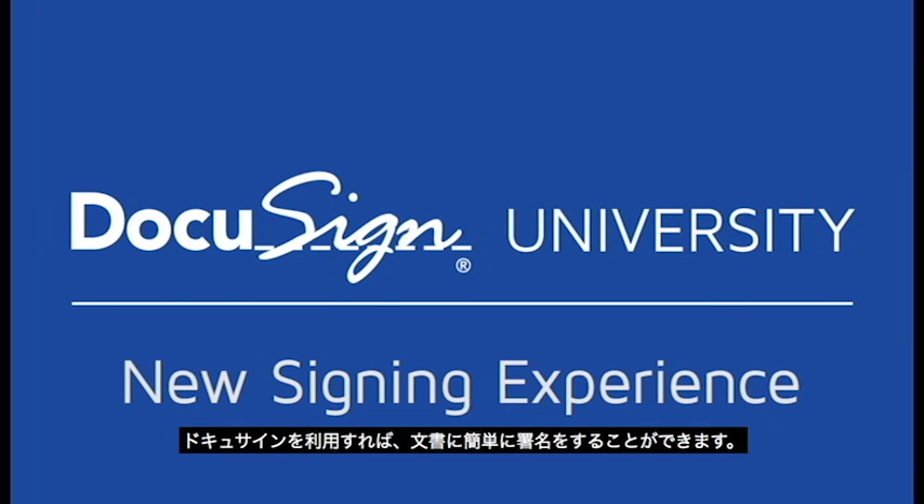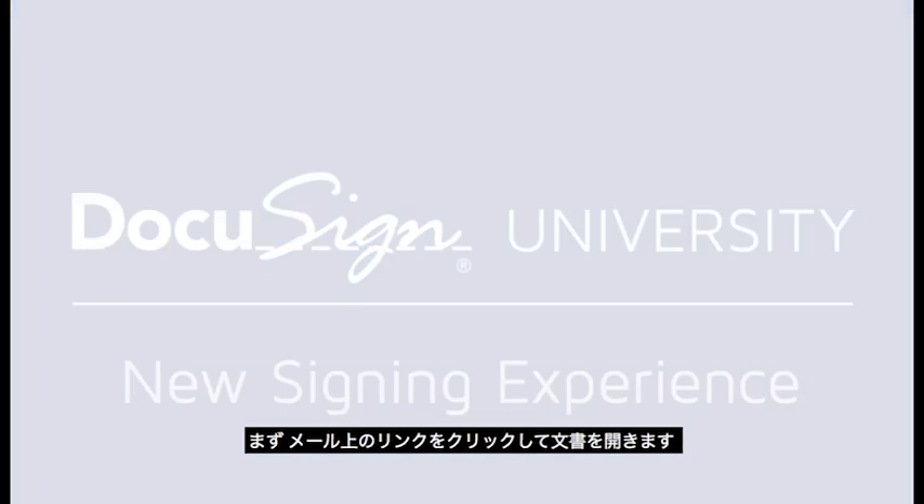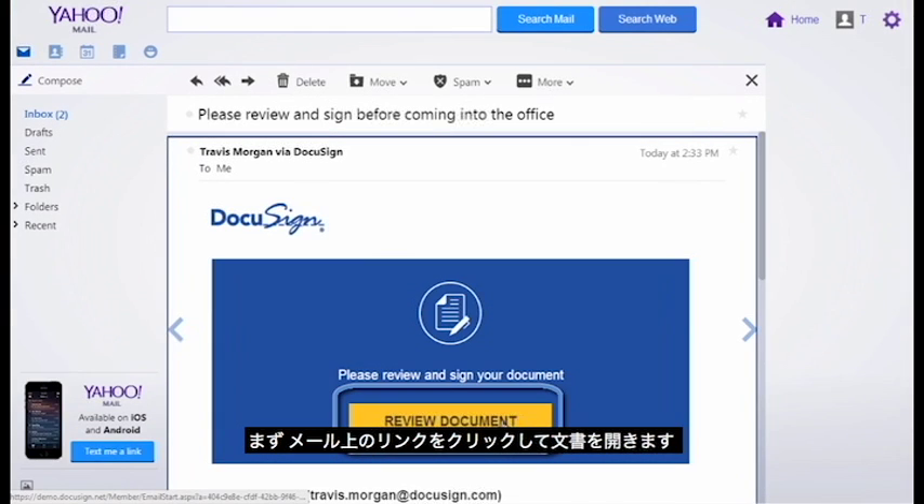The process of signing documents is quick and easy with DocuSign. First, open the link to the document in your email.